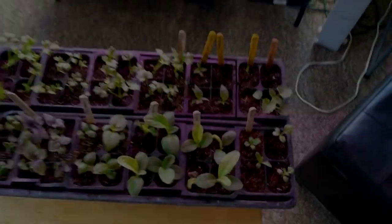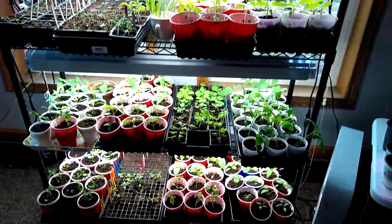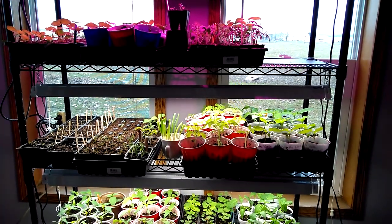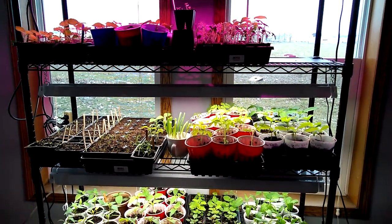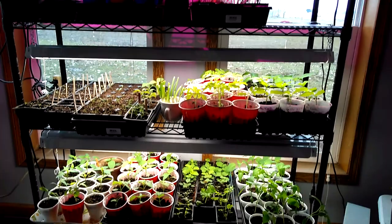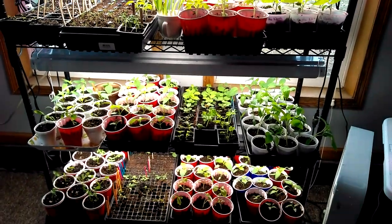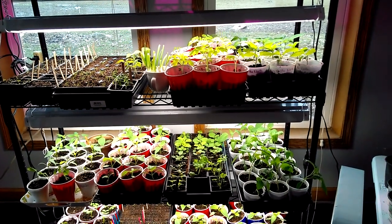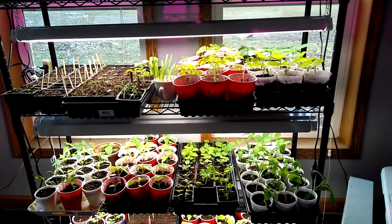So that's pretty much all of the plants that I've started so far. I have a bunch more that I would like to start — I just need to have room for it. And I think I need to wait a little bit longer because I still have till the middle of May before I can really even think about planting.